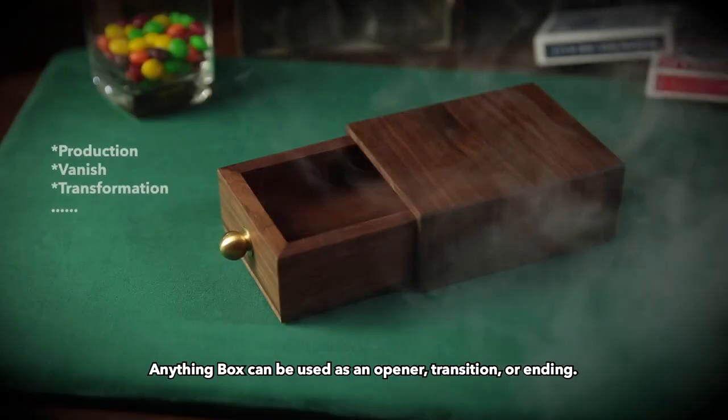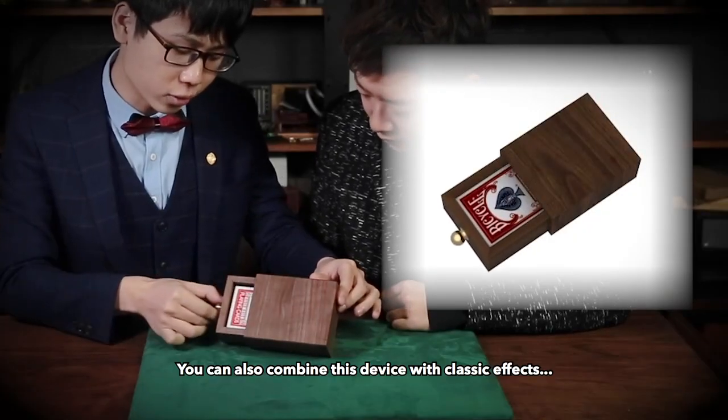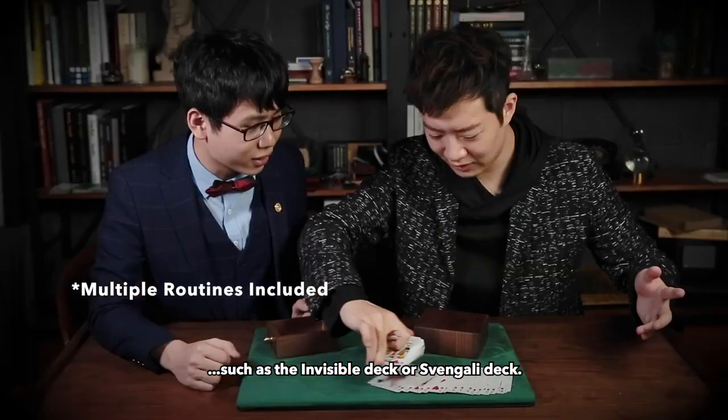Anything Box can be used as an opener, transition, or ending. You can also combine this device with classic effects such as the Invisible Deck or Svengali Deck.